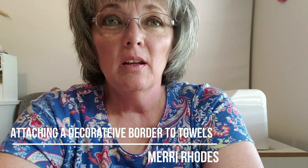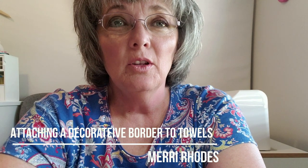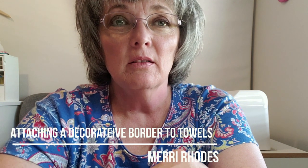Hi everyone, my name is Mary and I am a tester for Omos Place. I'm here to show you how to make a really cute border for towels to go along with your wonderful Omos designs.